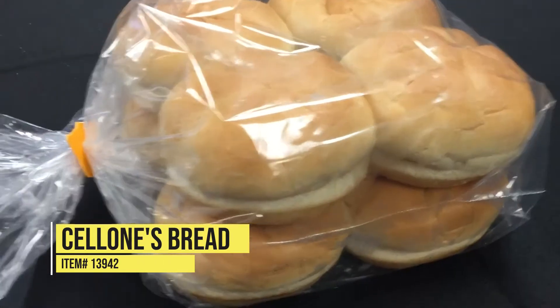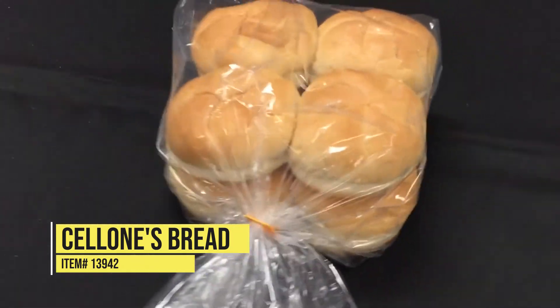Hello, I'm Greg Kinode and I'm with A.F. Wendling's Food Service. Today I'd like to talk to you about a wonderful little kaiser roll we have from Saloni's Bakery. It's our item number 13942. It is in stock, packed 12-8 count.